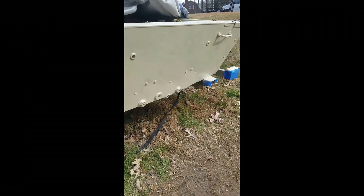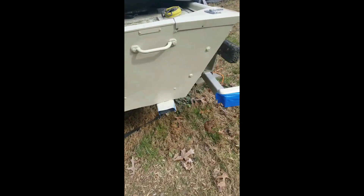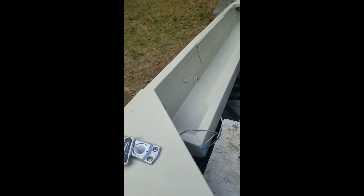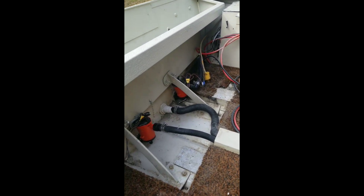One last final coat with Rust-Oleum paint and this thing will be ready for a motor. Thank you for watching. Please like and subscribe for future updates on boat restoration, upcoming new carpet, outboard motor, wiring, and center console.